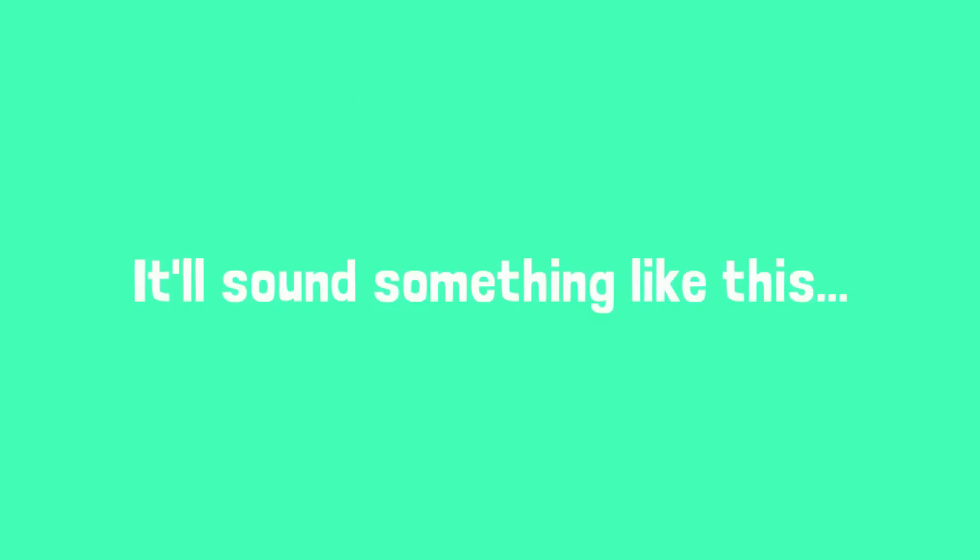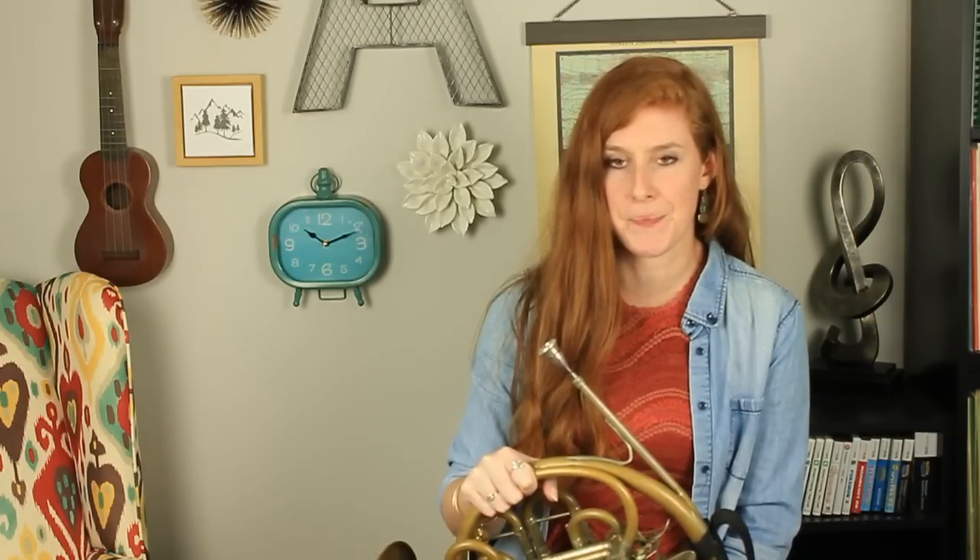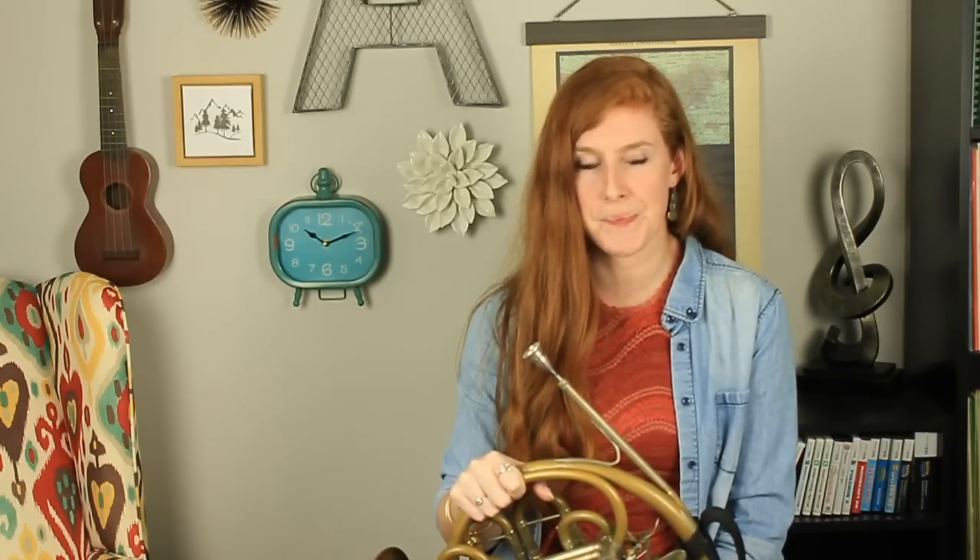I begin with free buzzing. I free buzz half steps down at a time. After I do that, I free buzz octaves. If you don't like free buzzing, feel free to skip this step. A lot of people I've met cannot stand it, and if you know you're one of those people, that's okay. But if you've never tried it before, I encourage it. I didn't try it until college and it's like my favorite thing to do now.